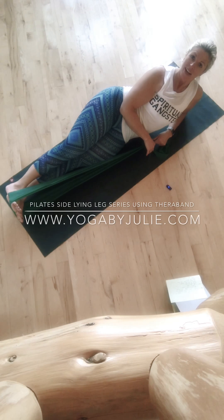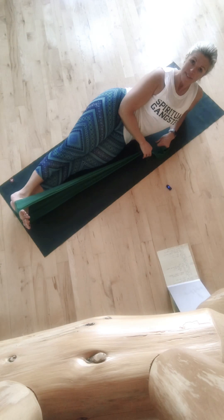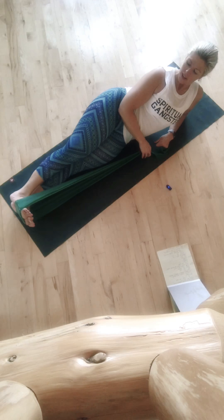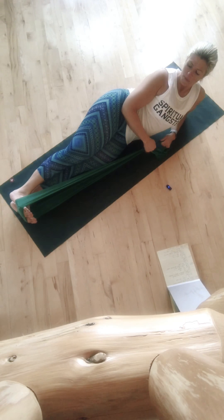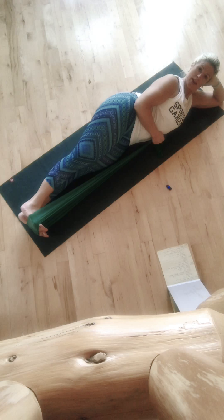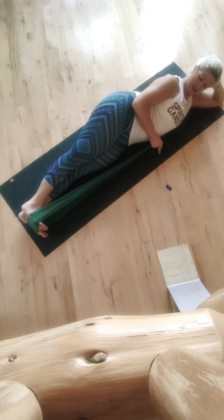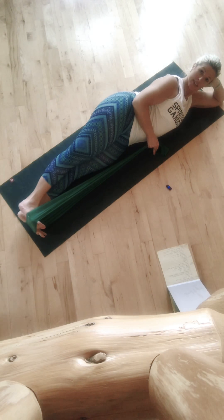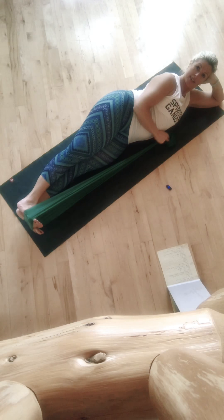Welcome. I'm going to show you some of the sideline variations to strengthen inner and outer hips using the TheraBand. I have the band starting looped up around the balls of both feet. I'm going to come down to my elbow, lying up on my ribs but staying slightly elevated. My top hand — I'm lying on my left side, so my right hand is my kickstand here.